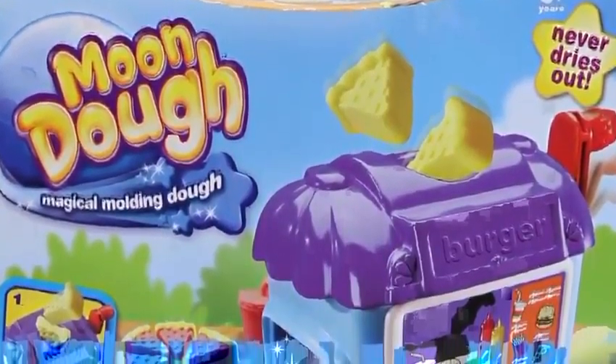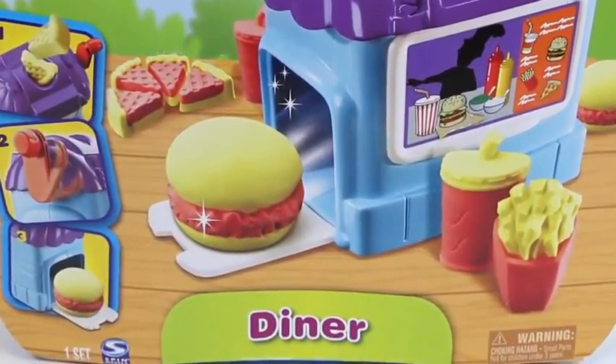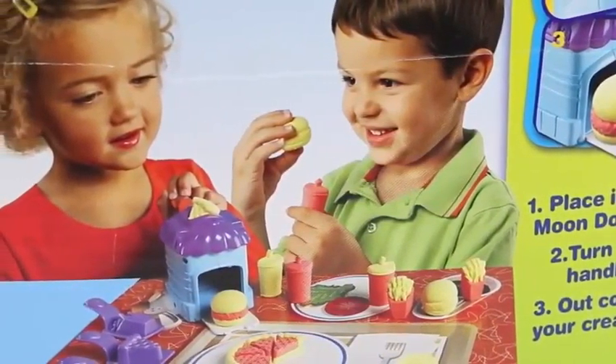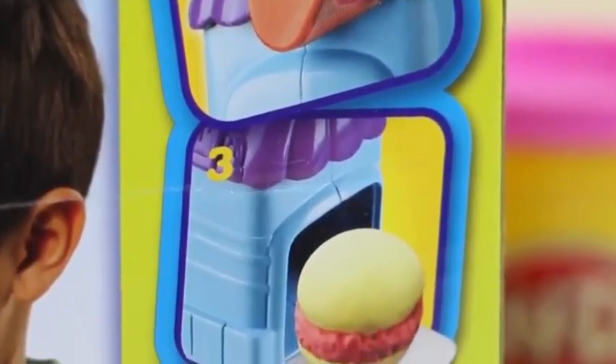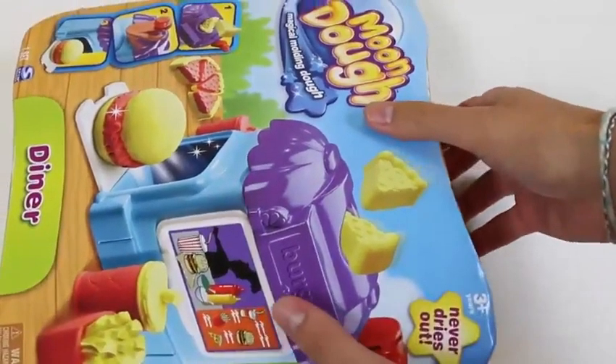Hey everyone! Awesome Disney Toys here, and today we're bringing you the Mundo Diner playset! I haven't played with Mundo in a while, so this should be fun. If you look at the back of the box, you can pretty much get an idea of what we can make. I hope that kid doesn't eat that burger! Also, it looks like we could put some Mundo in the diner, turn the handle, and hopefully a burger comes out. All right, let's check this out!